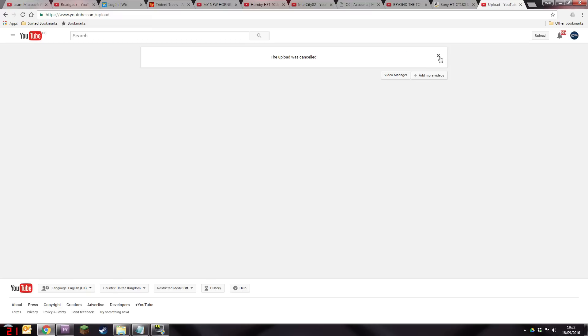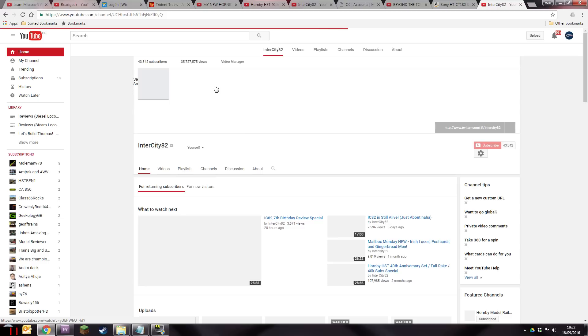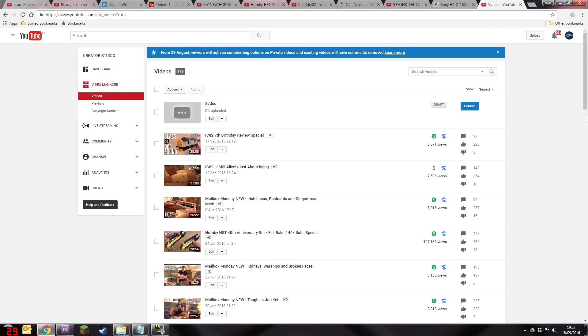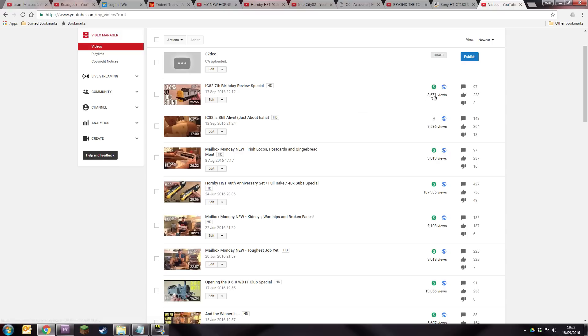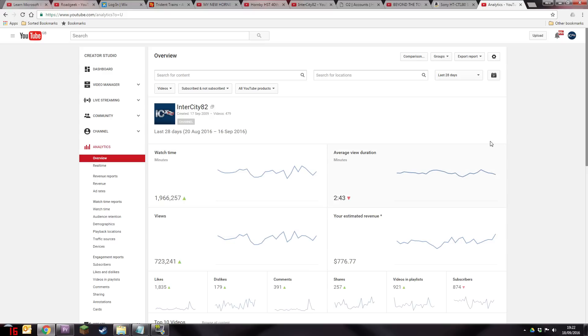A day or two later, I'll go to the YouTube channel, go into the video manager, check on the video, see how many views it's got, how many comments have been made, and check the analytics — just to see what YouTube is telling me about the latest video, what people are enjoying, what people are hating. And then I'll start work on the next video.